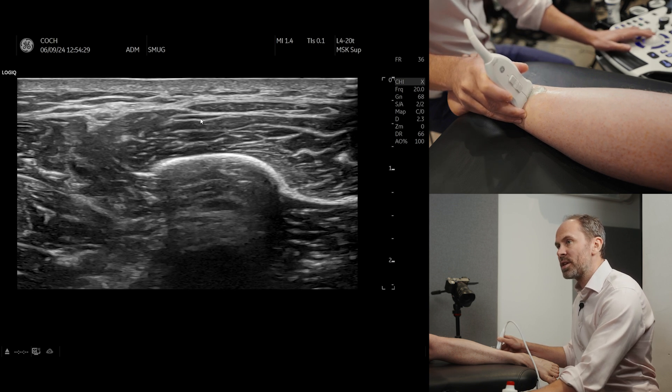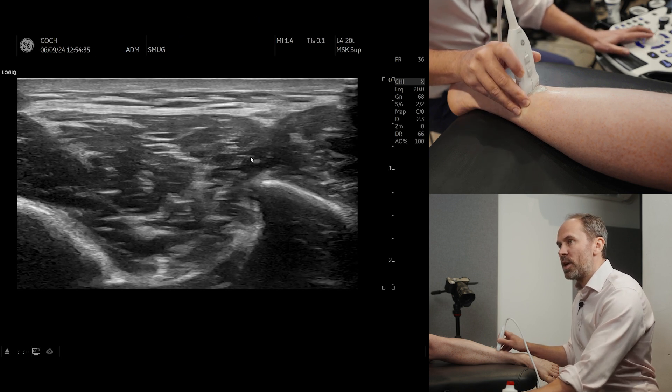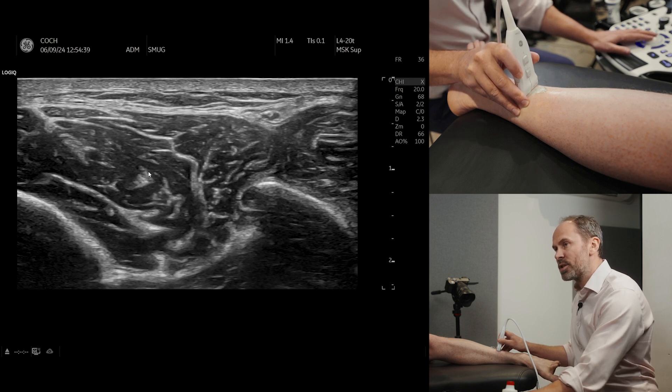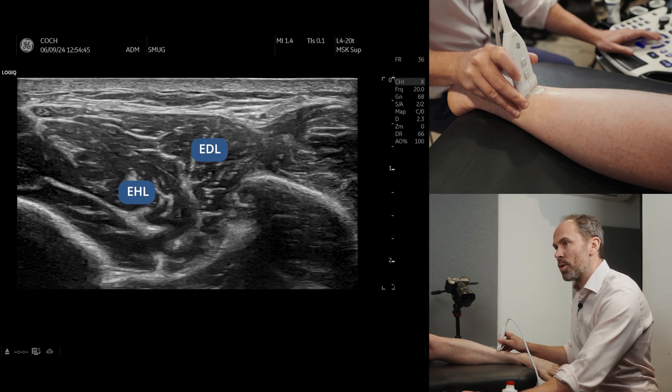If we go back here you can see the peroneus brevis, the peroneus longus, and all of this is the peroneal musculature. If we go forward and get the patient to wiggle their big toe, you can see that that's hallucis, and then if we wiggle all the toes this is your extensor digitorum brevis.